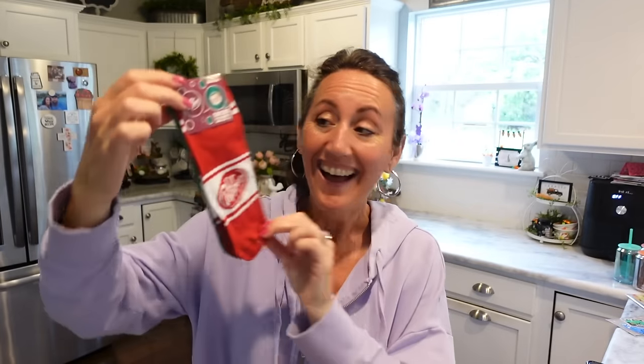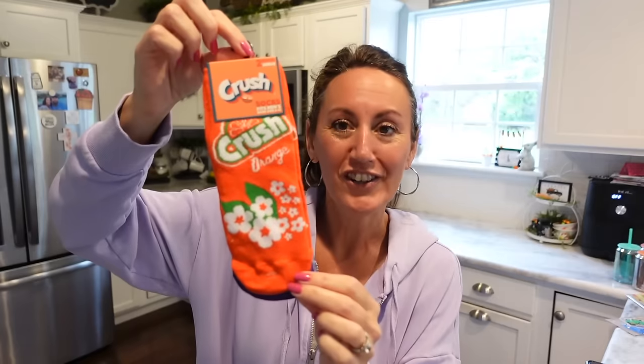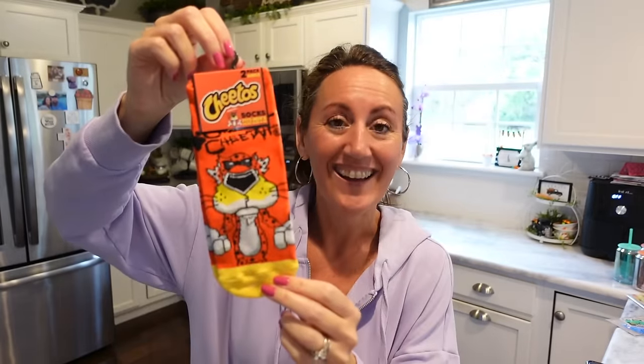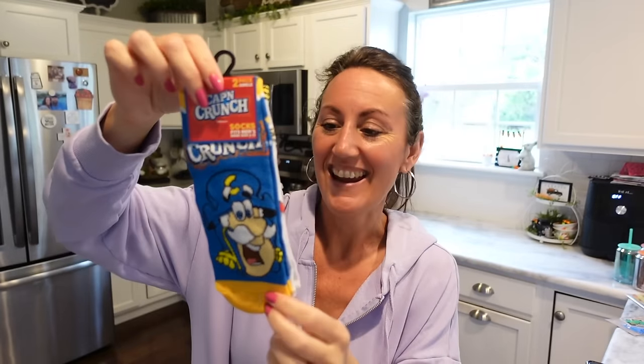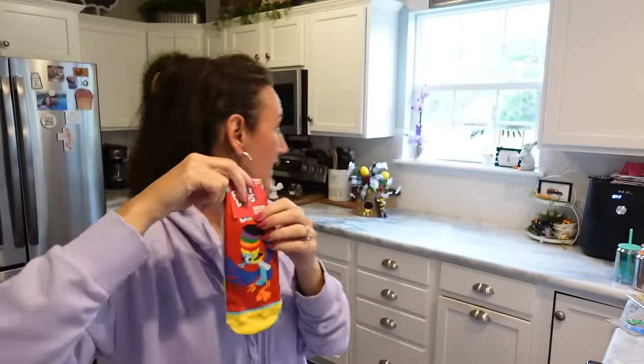They have new fun socks — it's a two-pack of ankle socks. This one is Dr. Pepper and Canada Dry. Presley loved these because she can wear them with her Crocs. They also have Orange Crush and Grape Crush, Cheetos — 'It's not easy being cheesy' — two pairs for $1.25. Captain Crunch with Froot Loops — you get the red Froot Loops and white Froot Loops with the toucan on it. My teenagers love these with Crocs.